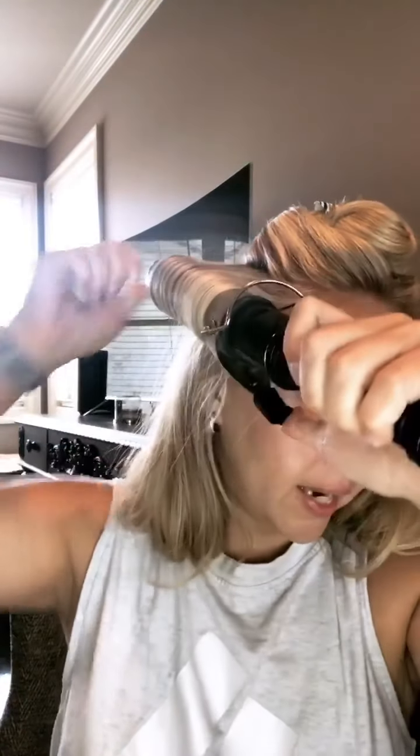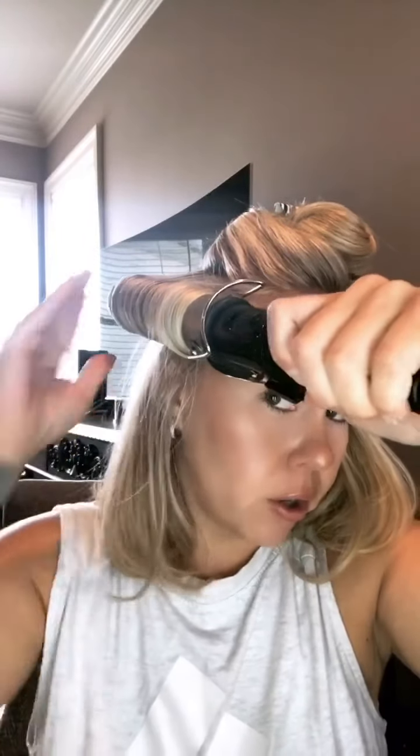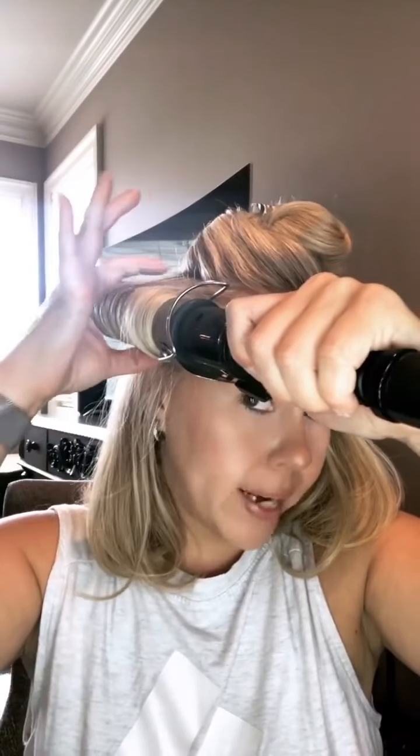After you're done with that section, grab the next section — I just grabbed about this much. Pull it down and take your curling iron. Since this is going to be a little bit higher up on your head, make sure it is horizontal, exactly where you would place a curler, just like I showed you at the bottom. You're going to do it right where the hair lives, and then let the hair go through and let it fall.